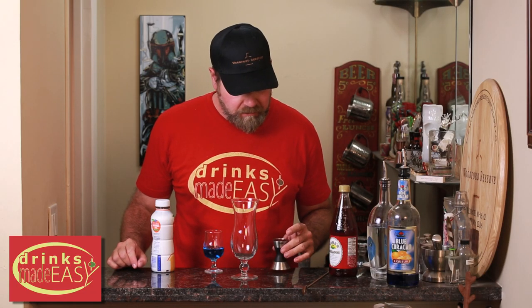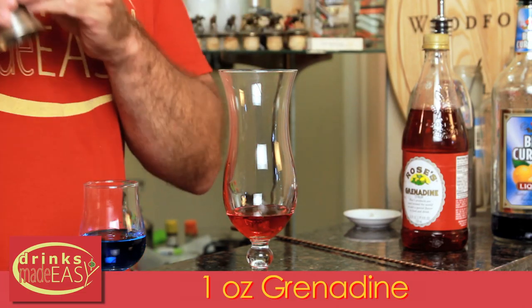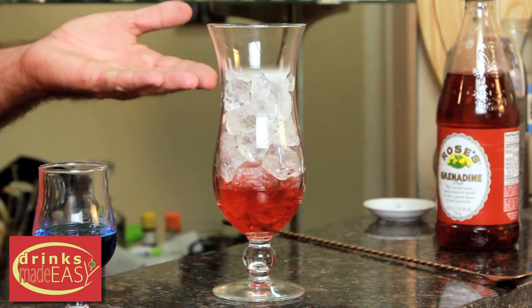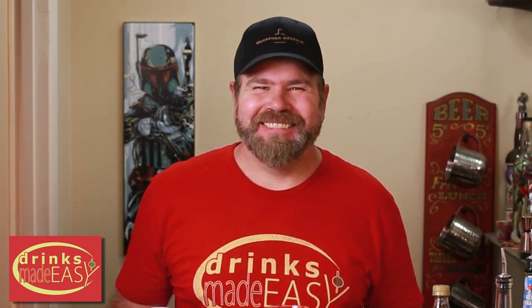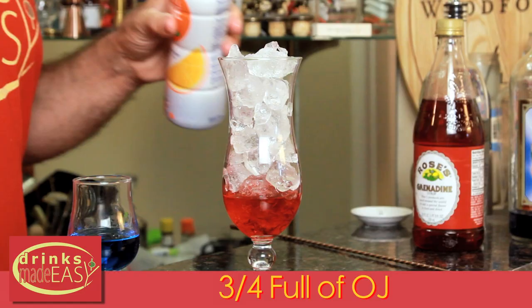To make your rainbow cocktail, the first thing you're gonna do is take one ounce of grenadine and pour it into a hurricane glass. Next, you're gonna fill it with ice.